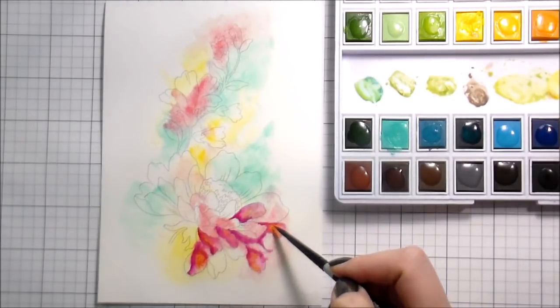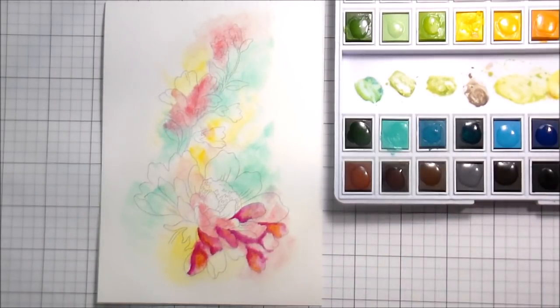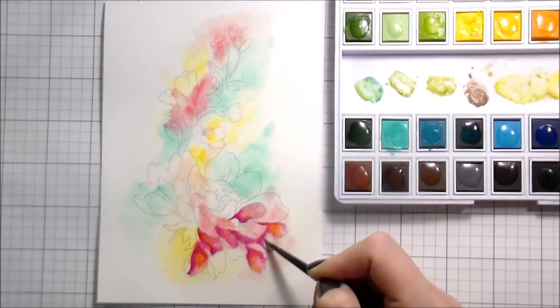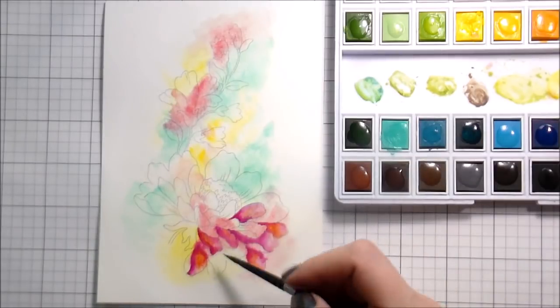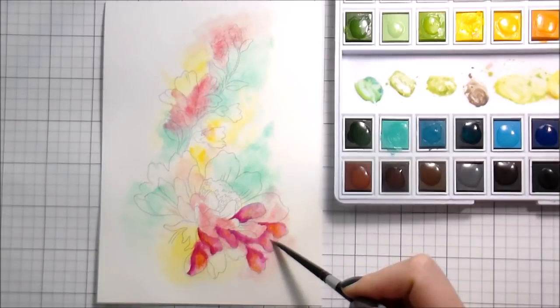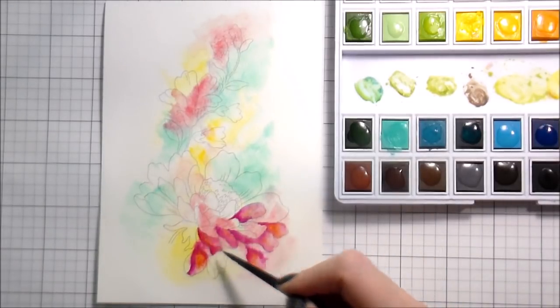Just because it had been so long — if you're not somebody who has done it in quite some time, give yourself a little bit of grace. That's what things like this coloring book are great for: just sit down and practice. And then if you're super happy with it, you can turn it into a card — or even if you're not super happy with it, I'm sure it's still beautiful the way that you did it; it just might not have looked the way you thought it would.